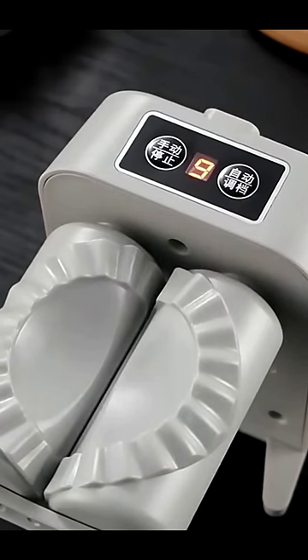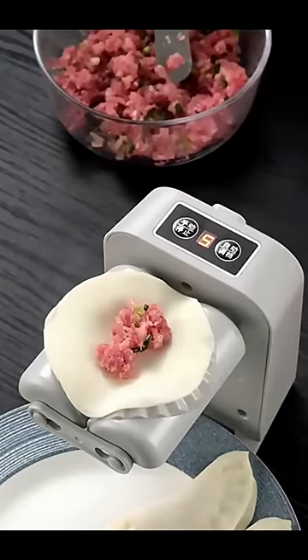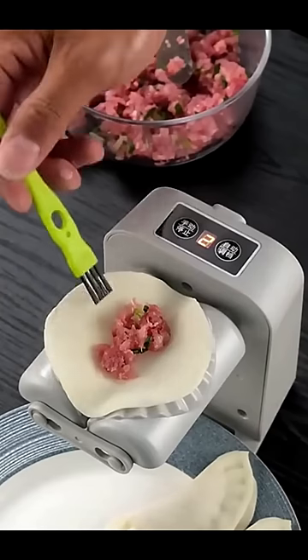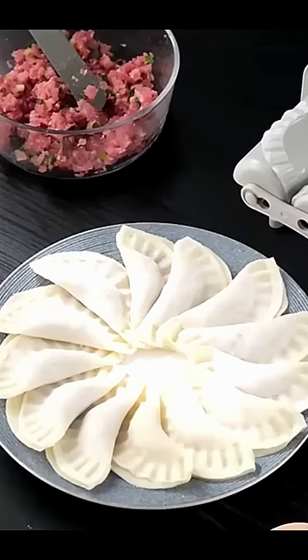With this easy-to-use machine, you can make perfect dumplings every time, with little to no effort. In just minutes, you'll have perfectly formed dumplings ready to be cooked and enjoyed.